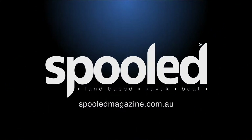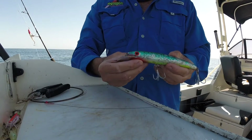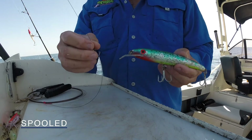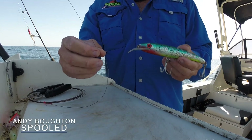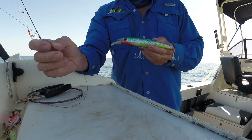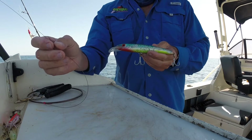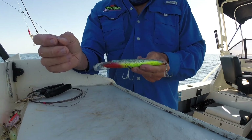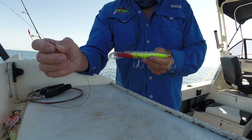I'm just going to show you how to do a haywire twist when you're connecting your single-strand wire to anything — a hook, a lure, whatever you like. We've got a Halco 160 with a one-meter bib on it and you can see she's pretty belted up, but that's what will happen when you're catching these toothy critters like mackerel.